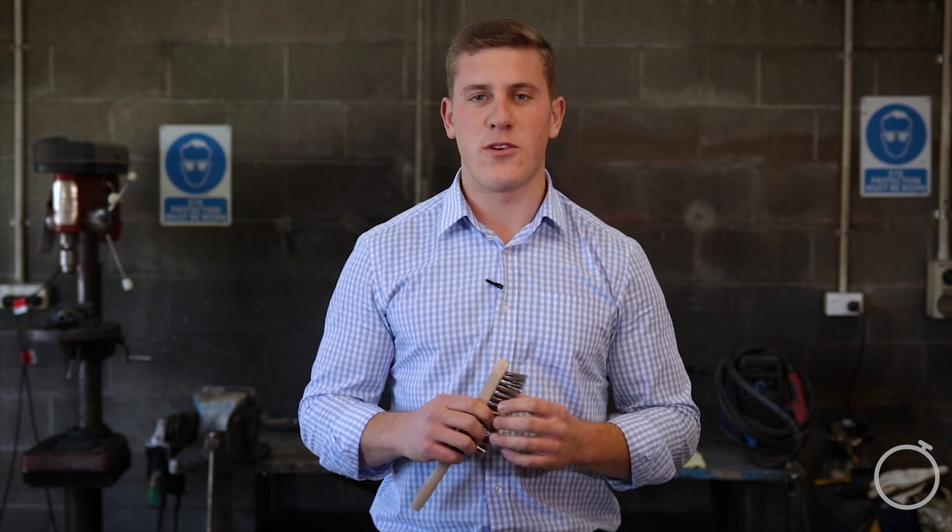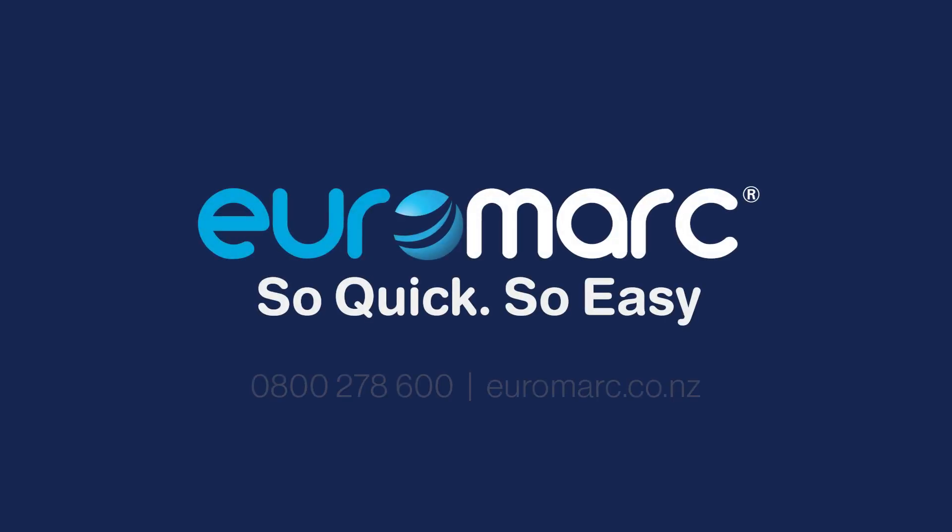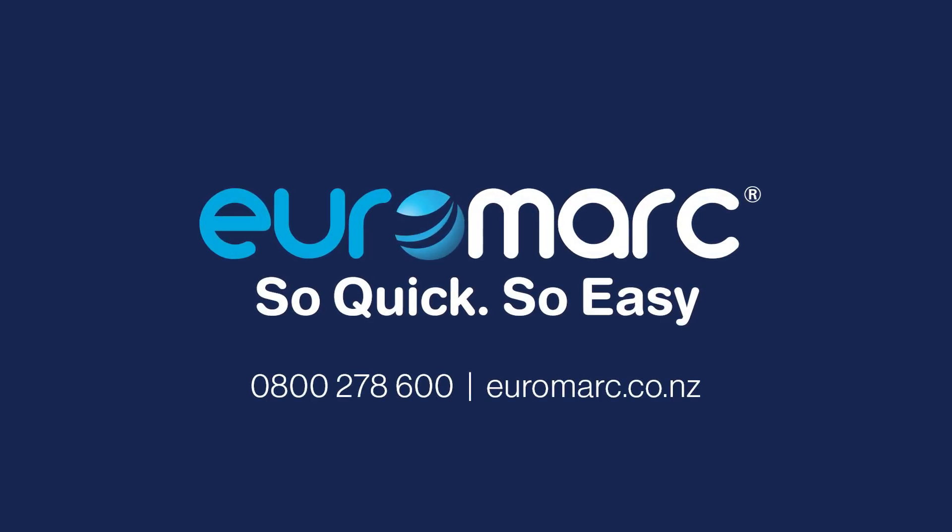If you want to know any more information about these, feel free to get in touch. Thank you.